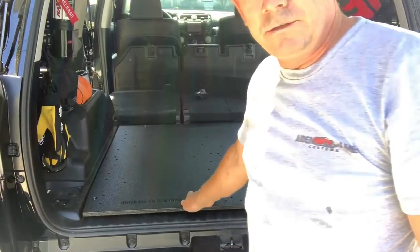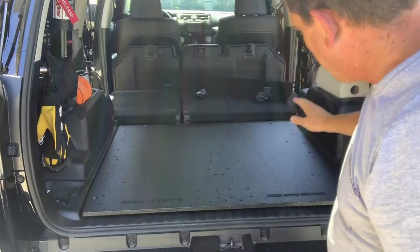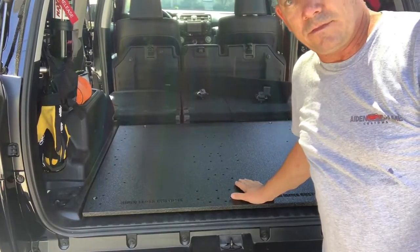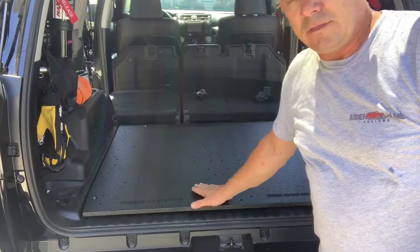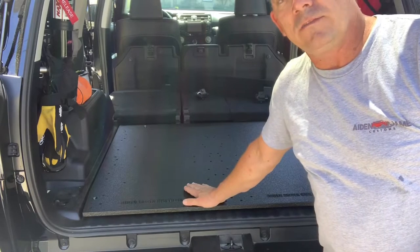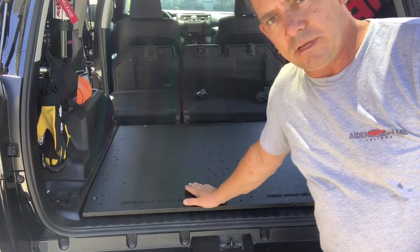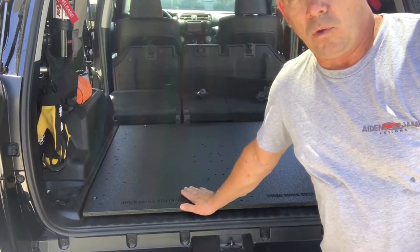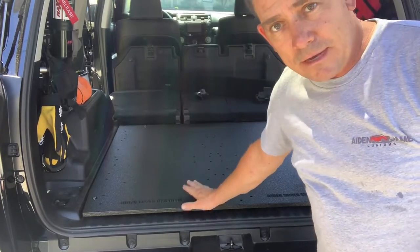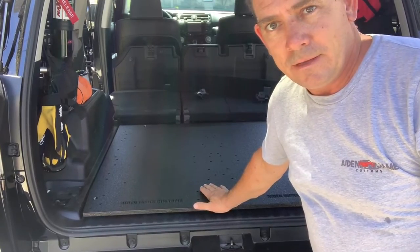Now you'll end up screwing all those down, tightening them up, and you will be good to go. Then you can go ahead and mount any of your fridge slides that we currently have fit for this, which is the Dometic 50 and 65, the 75 and 95, as well as the jumbo slide from Timbo Tusk. More slides will be coming soon. If you have a slide you want mounted, just reach out to us and we'll make it happen. Thank you very much.